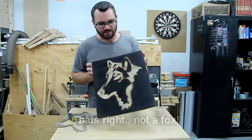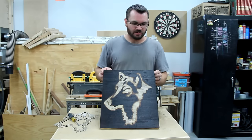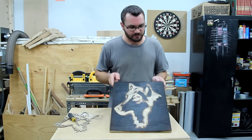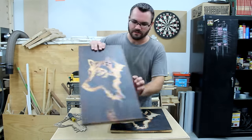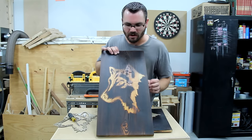And there you go — you've got a burnt-in wolf. Now this one was done on birch plywood. I'm sure you can get all sorts of results on all sorts of different kinds of wood. If you take a look at this one, this one was just done on a pine piece of wood and you can see the different colors from the knots that were in there.